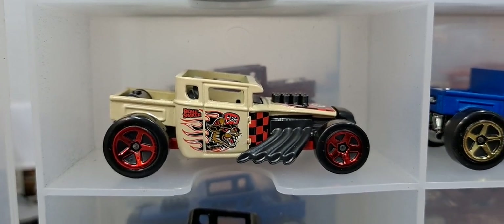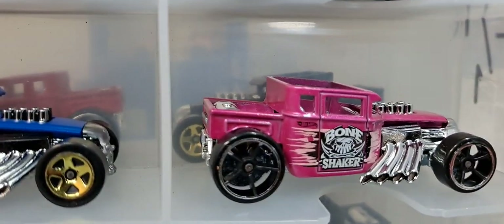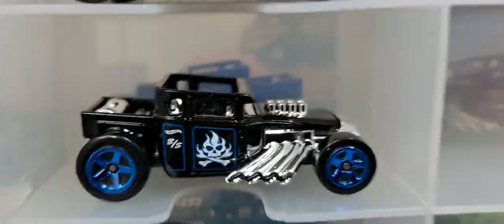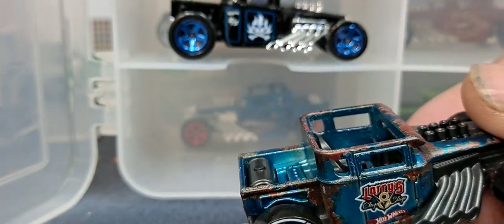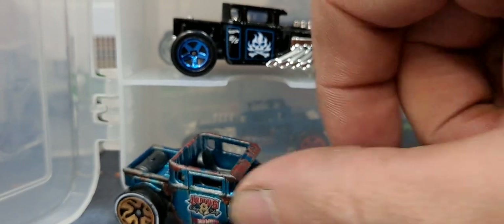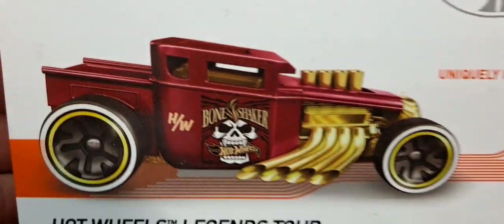It has a wildcat on it, it looks like. This one here was a super treasure hunt too, but it looks cool in pink. Got a black variation here — pretty cool. Then this one is an ID, which I think has three ID releases, and I should have more than one ID release here. I have this one, which is really cool — like weathered.